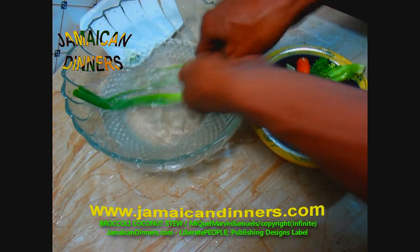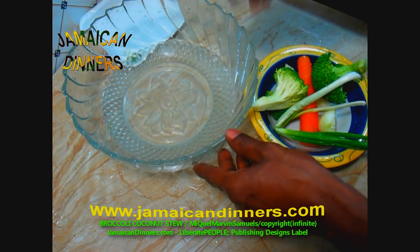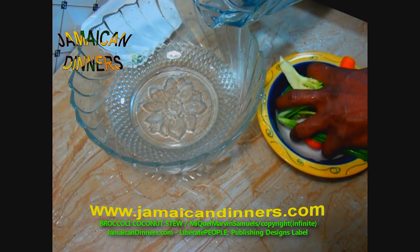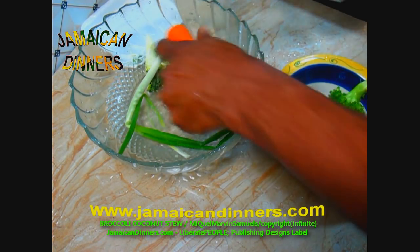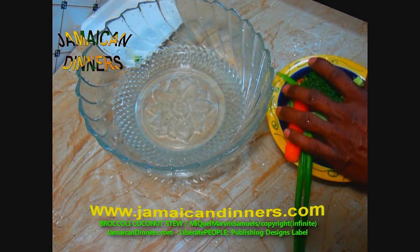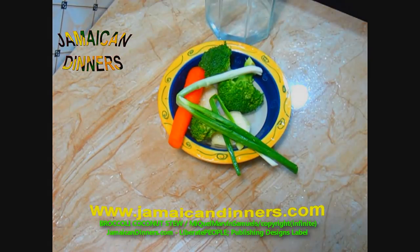Use your finger and rub the scallion leaves clean. Remove this water. Give your vegetables a final rinse — it's best to do this under fresh running water. I'm also making bean butter. Visit jamaikerdinners.com for the recipe, and you should get my book, Vegan Dinners.